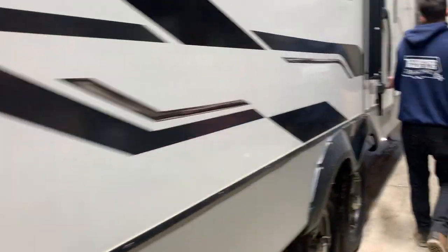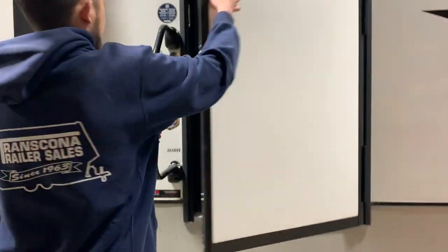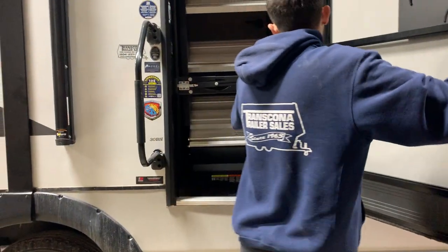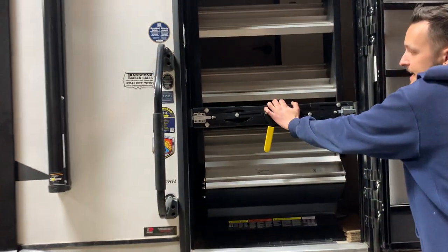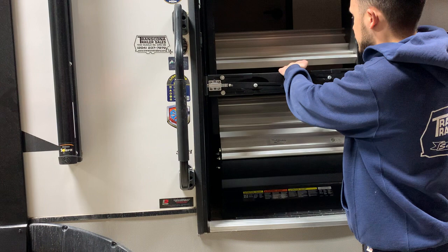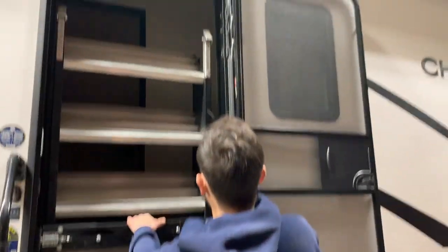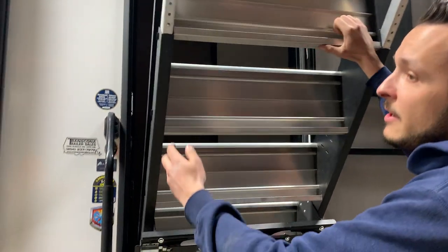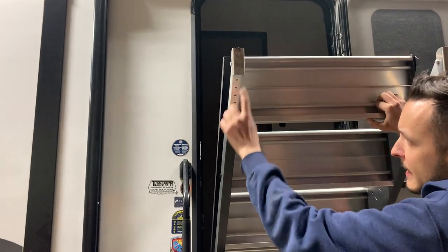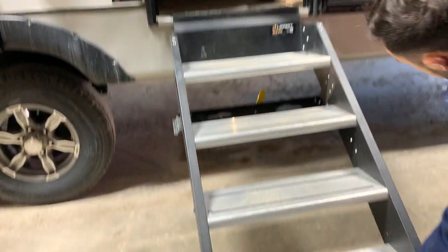To get inside the unit you are just taking this assist handle, pushing it up, folding it at 90 degrees — it'll lock into place and you can open up the door. You do have your stairs; whenever you are putting your stairs down they have some decent weight to them, so just release that handle making sure your door is fully open so it can clear. Bring it down and take note of these pins here — they allow you to adjust your feet to your campsite needs so the stairs sit nice and level.